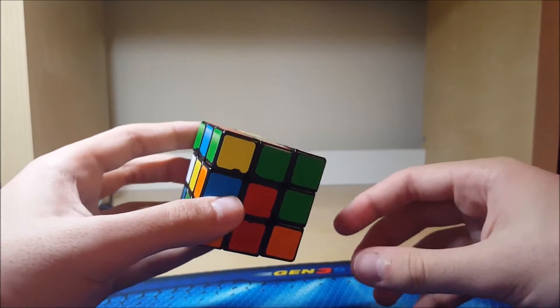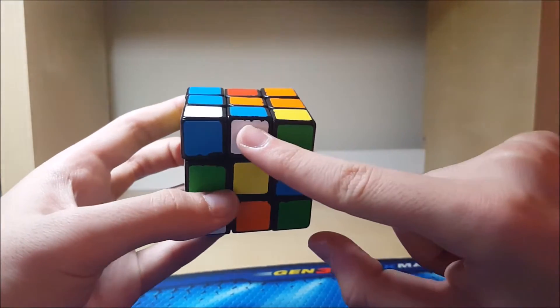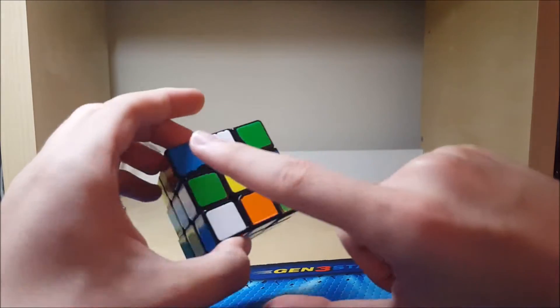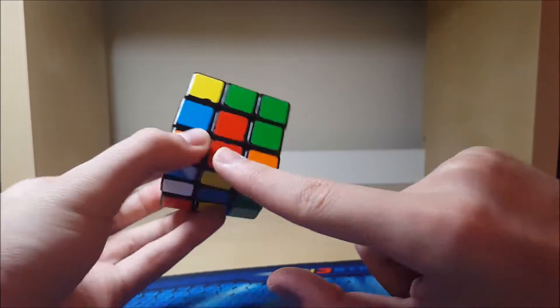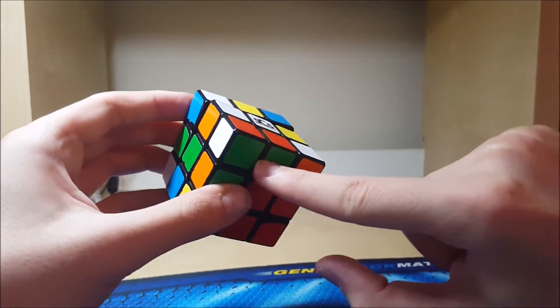So then the rest of the solution for the first block would be U prime F prime. And then I'm just going to track this DR edge — from looking at it for a couple seconds it's just going to end up moving here and then down there. So I'll go do that. R U prime pairs the center and then we have this.